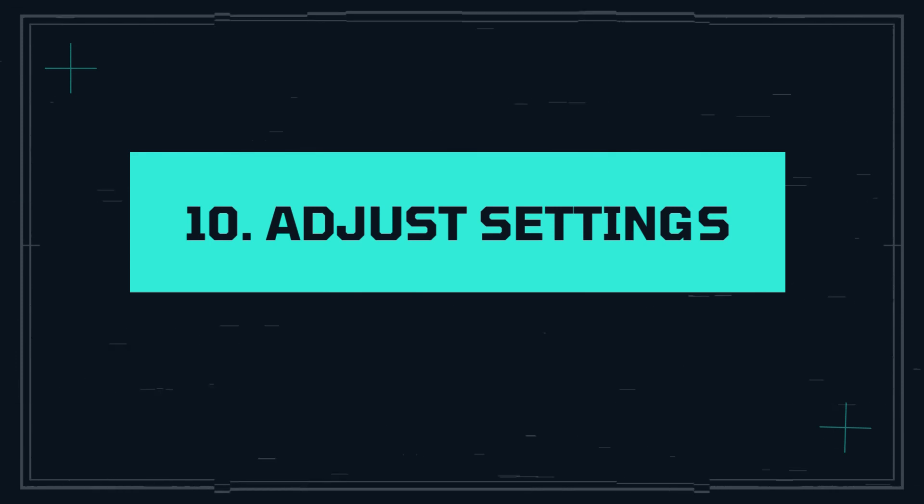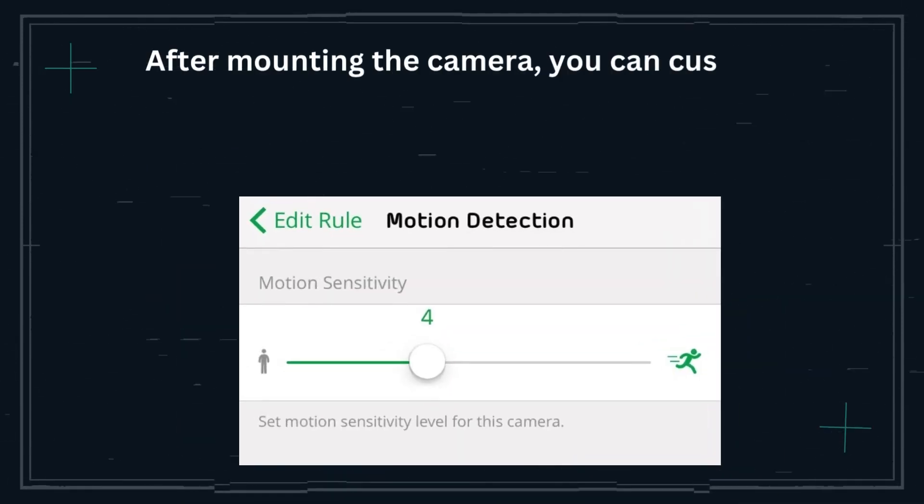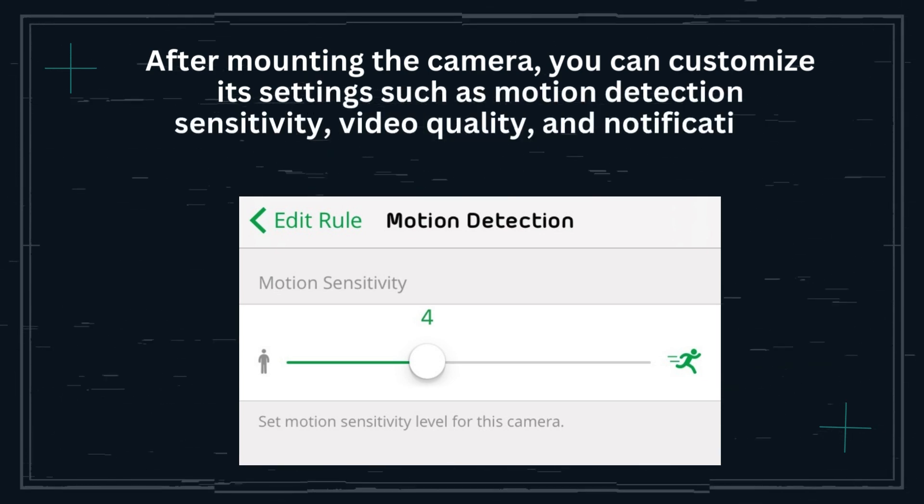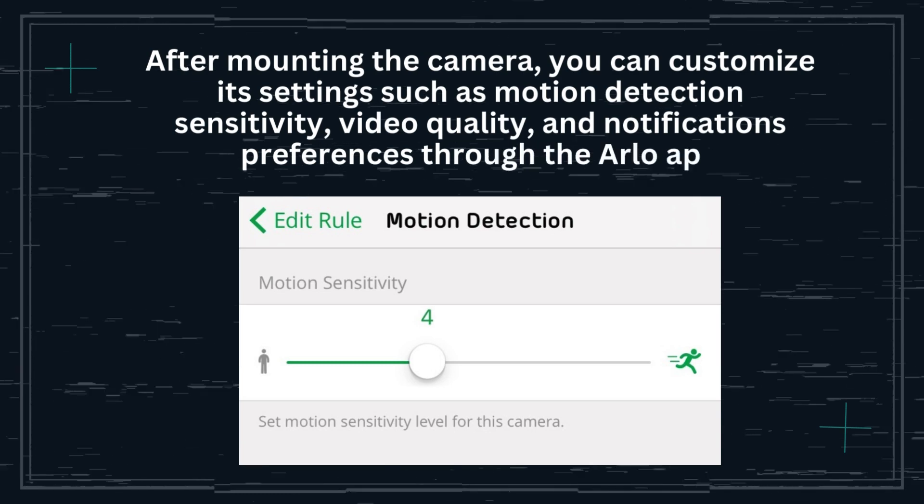Step 10: Adjust settings. After mounting the camera, you can customize its settings such as motion detection sensitivity, video quality, and notification preferences through the Arlo app.